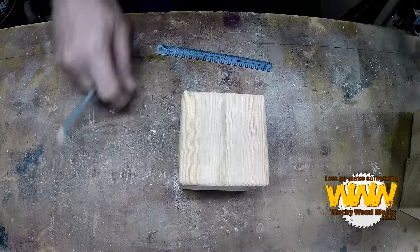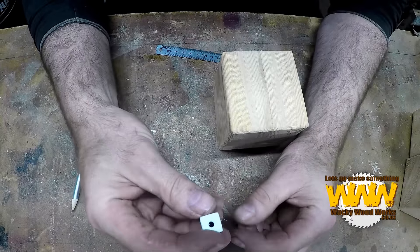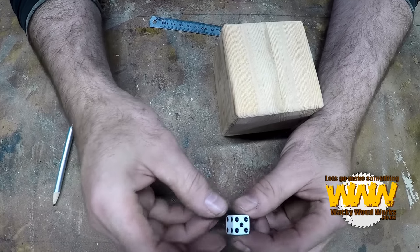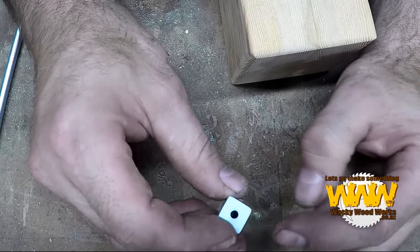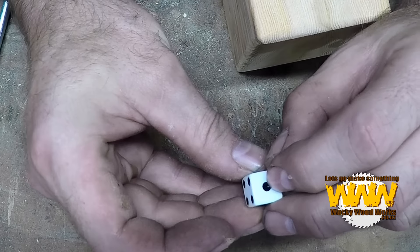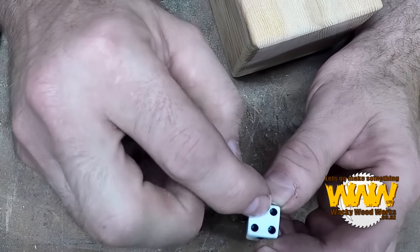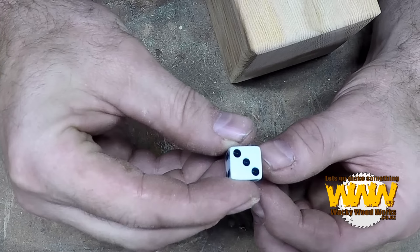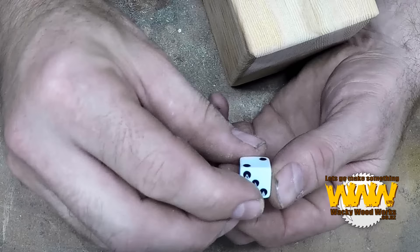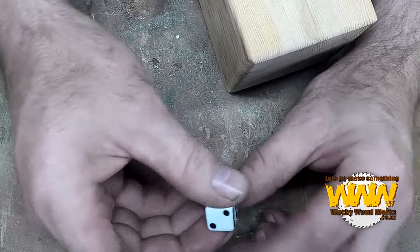Okay, so the trick for a dice is if you look at it carefully, the two opposite sides always add up to seven. So the opposite side of one will be the six, which adds seven. Opposite side to the four is the three. The opposite side of the two is five. They always add up to seven.